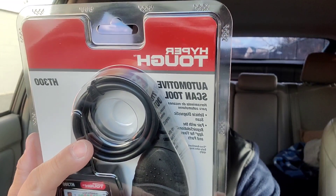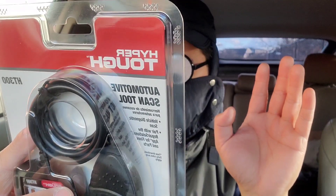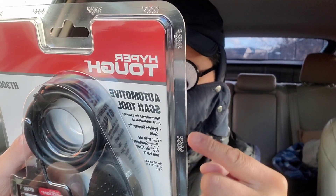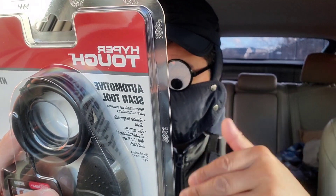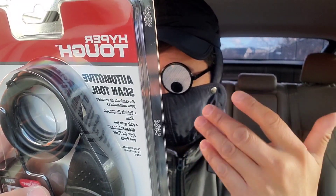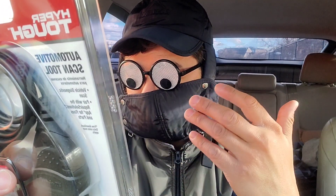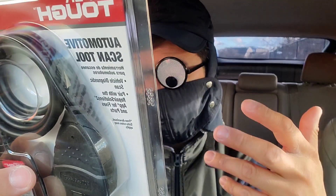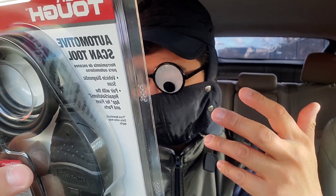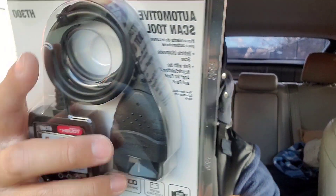There is an in-app connection for this, and if you have the app, here's what it covers: 1995 and newer vehicles, retrieves generic info, reads and clears check engine light. With the app it also displays code priority, code severity, code definition, battery and alternator test, freeze frame data, live stream data, covers all OBD2 modes, and reads and clears ABS brake codes.